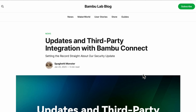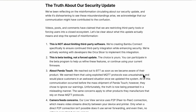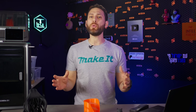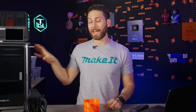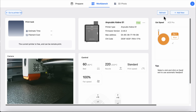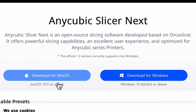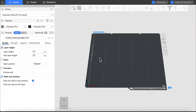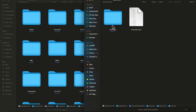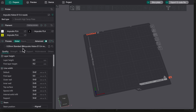First and foremost, given that the current controversy surrounding Bamboo Lab involves support for third-party apps like Orca Slicer, I want to start by addressing what Anycubic is doing in that regard. Yes, the Cobra S1 uses its own firmware and cloud services like Bamboo Lab. However, Anycubic was very quick to point out when I met them at Formnext that they have now openly embraced Orca Slicer and are releasing a totally new version of their own slicer, which is now a fork of Orca Slicer. This means it's very easy to port profiles over to Orca Slicer if you prefer to use that.